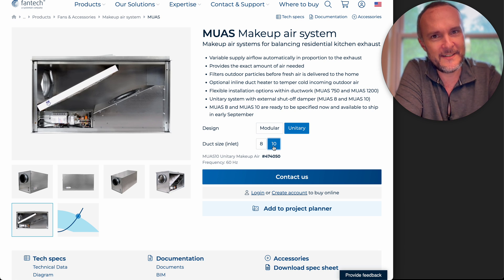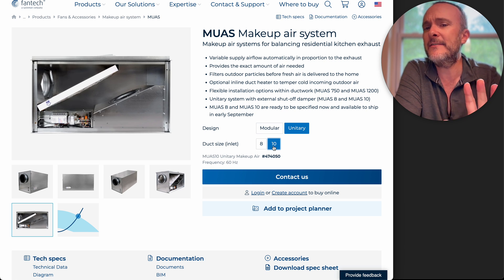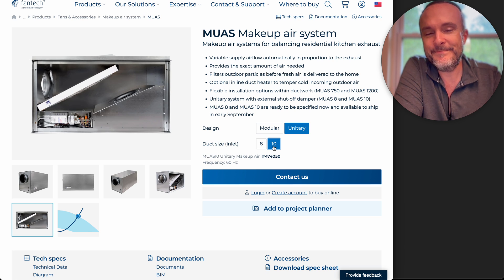Comment below if you have anything else to add about other makeup air systems. I have shown the one other system that's available that kind of does this kind of thing — it's way more complicated than this, and this is already so complicated. That other one is called the Airscape makeup air system. I've got a video about that that I'm linking on screen right now. Please do comment, like and subscribe. Tune in next time.